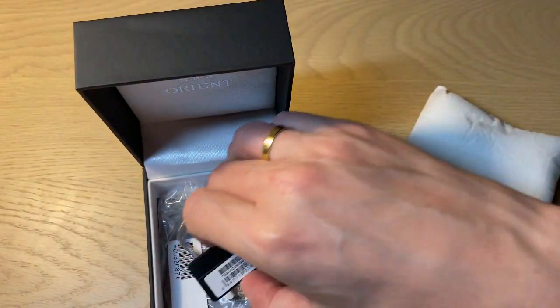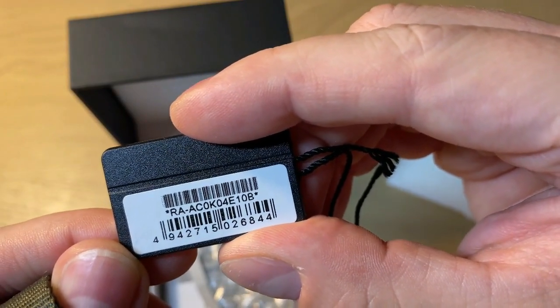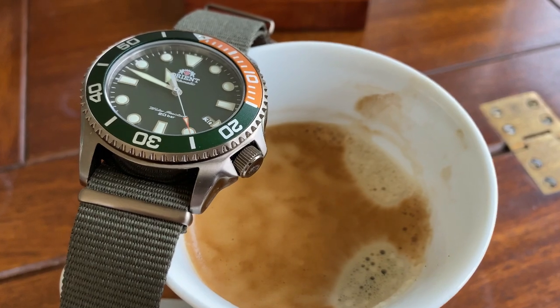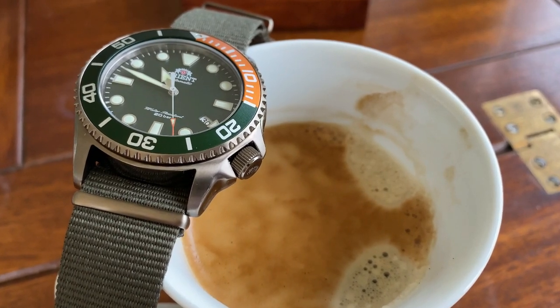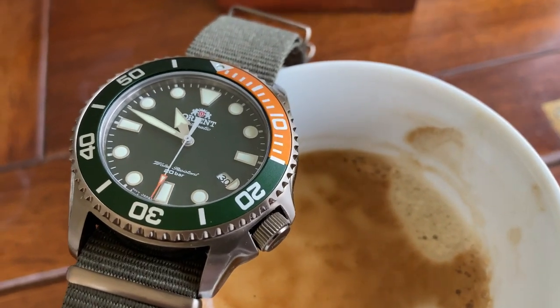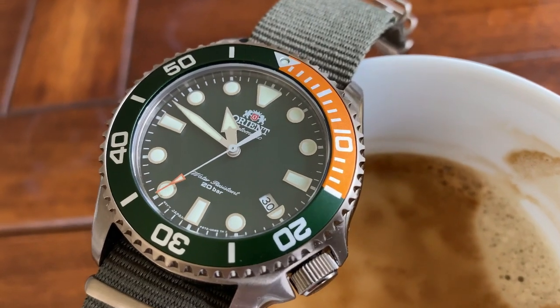The reference number is here — you can pause the video or check the description to find it. These watches are priced just around $300 US dollars. Have a look on eBay or Chrono 24. I found this watch at a Spanish dealer on Chrono 24.